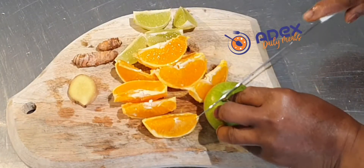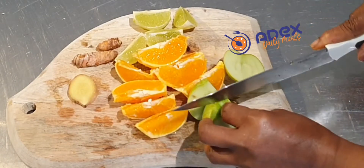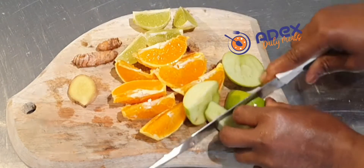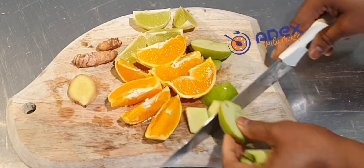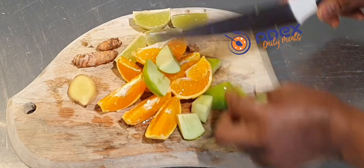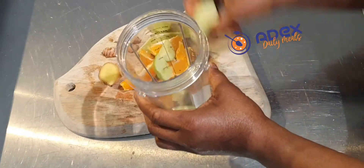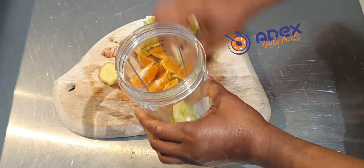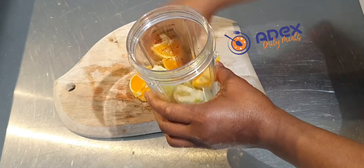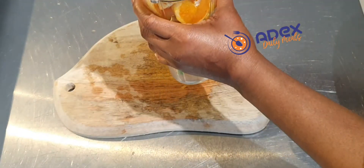This version uses one green apple instead of carrot, which is good as well. Add all the fruits to the blender and blend without adding any water. It will come out like a smoothie, which is very, very good. Or if your blender is not powerful enough, you can strain it.